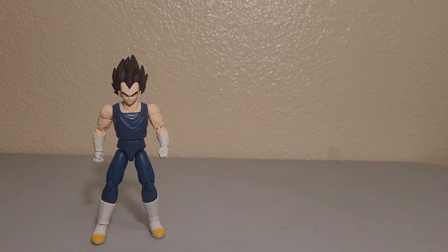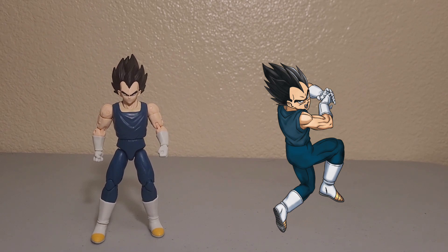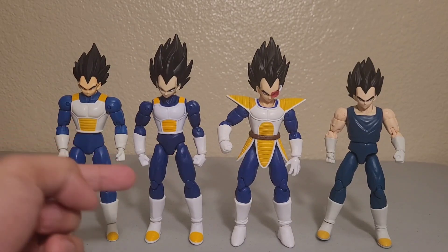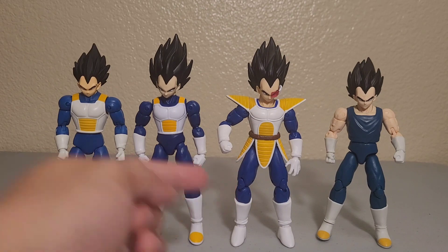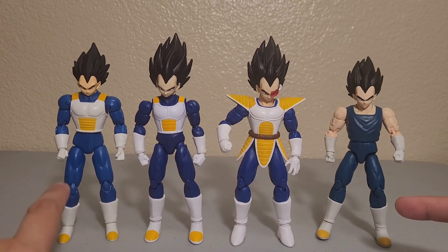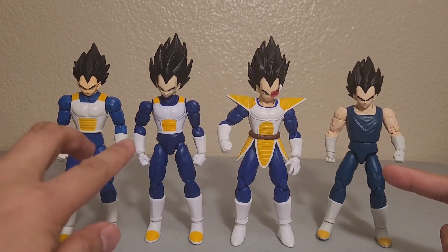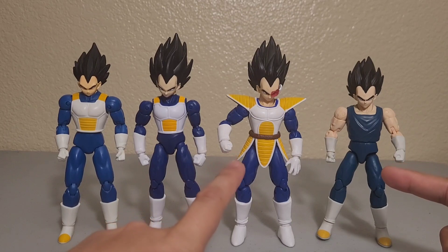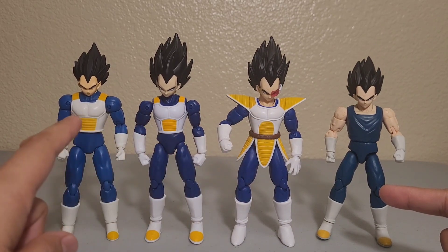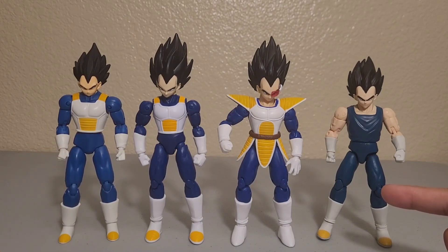Here's a comparison picture on the side showing his body, and here are the other Vegeta body versions: version 1, version 2, scouter Vegeta, and the Super Hero Vegeta. All different shades of blue — this one is lighter in color. They all share the Saiyan-style outfit, except one which has no chest plate or outer clothing.